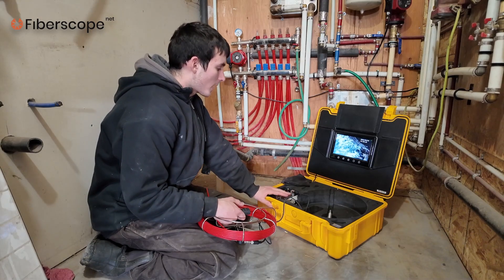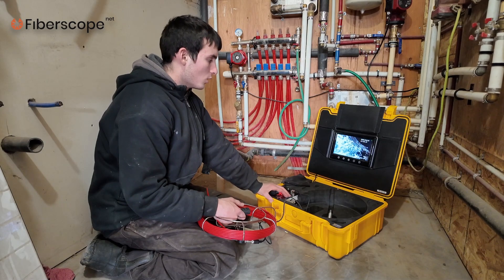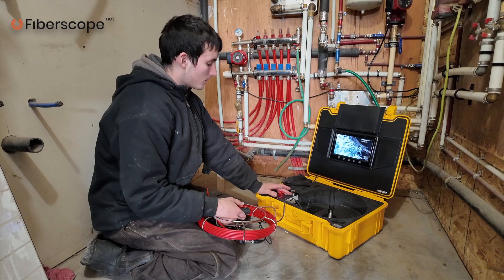The Viper drain camera has a recording feature, so you can record the inspection and show the homeowner the recording as proof. We will press record — and we have the recording started.